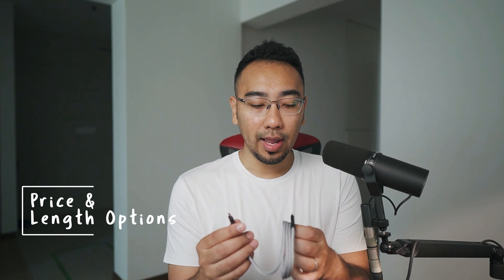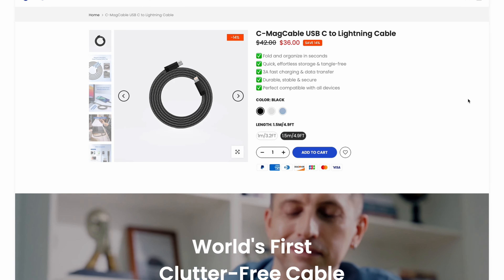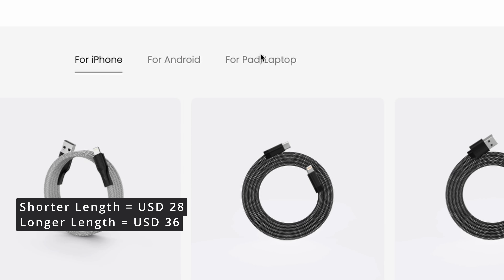When it comes to price and length options, as you can see on their website, the MAC Team is priced at a reasonable $36 USD. Plus, you can choose from various lengths to cater to your requirements.